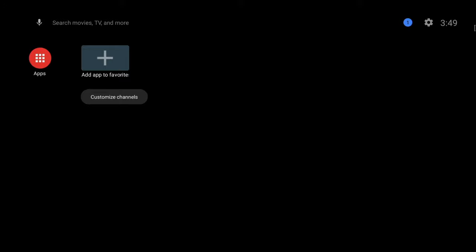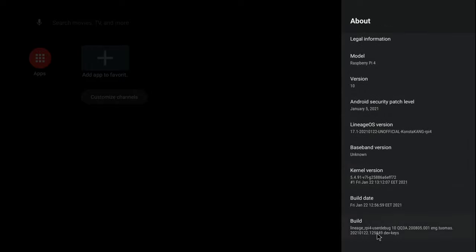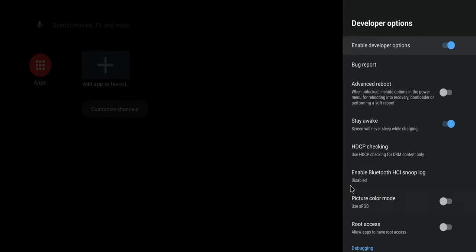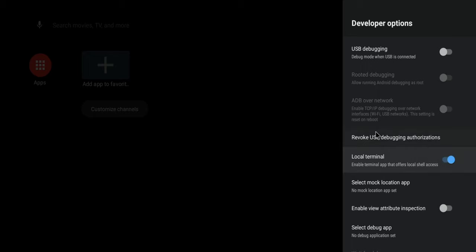When you first get in, you'll notice you don't have any icons — just your apps and an option to add to favorites. That's because Google Play Store hasn't been installed yet, and that's our next step. Go to settings, go to device preferences, click on about, and go all the way to the bottom to build. Tap on that seven times and it will enable developer options. Once enabled, back out to the previous menu. You should now see developer options at the bottom. Go in there and enable two settings: root access and terminal.